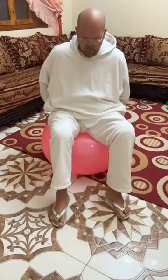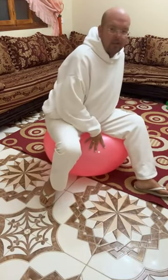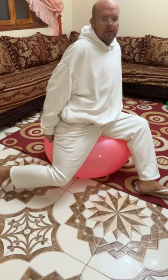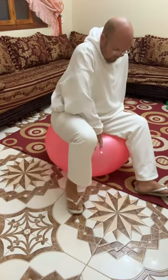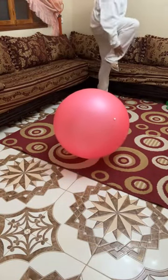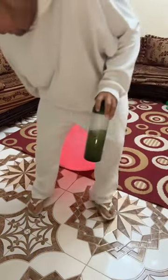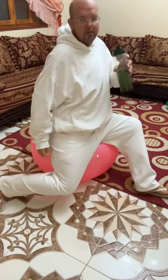Now we're going to do a hip flexor and quad stretch. This one is tricky seated — put one knee towards the floor and push your hips forward so you're feeling a stretch through the hip flexor and the quad. You can stay in this position, or I'll also show you a standing position. Standing: hold onto something and just bring your heel towards your bottom. A lot of people find it really difficult to get into the seated position, but this is the stretch — through the quad.